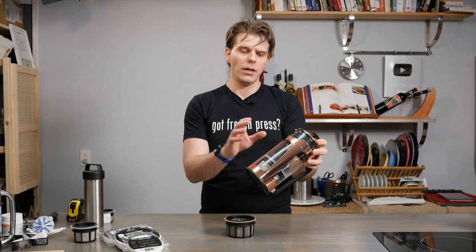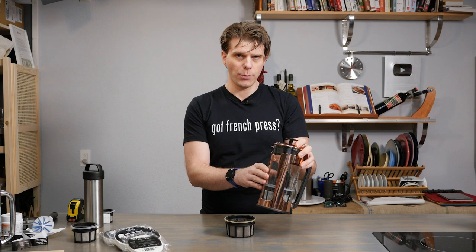You can put the glass carafe from your EsproPress into the dishwasher, but be careful because things can break in the dishwasher. Overall, it's better to wash everything by hand to be safe.